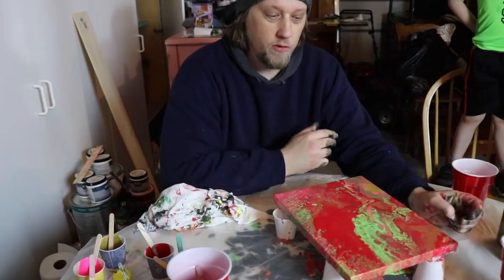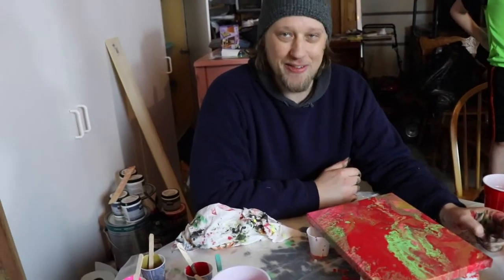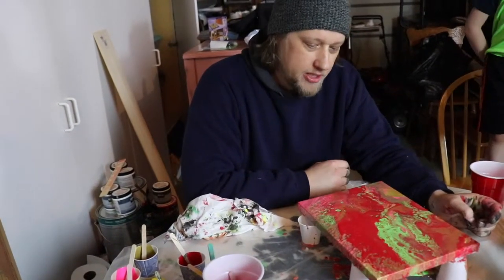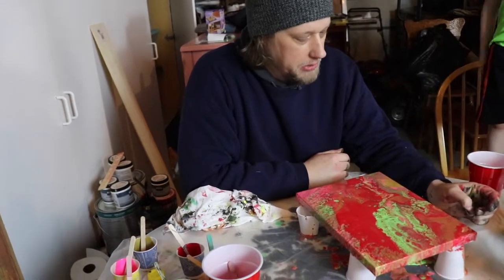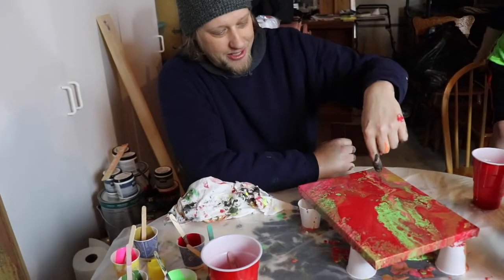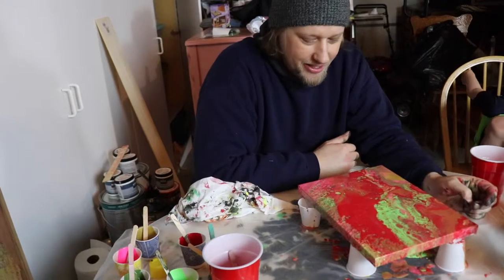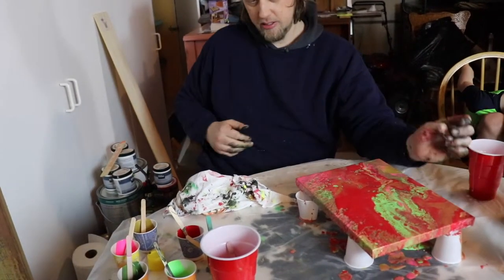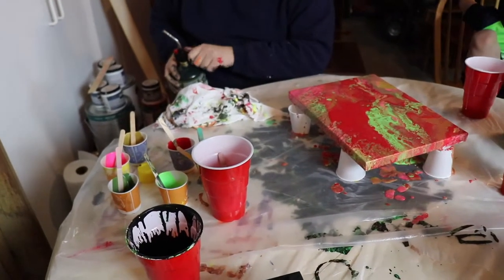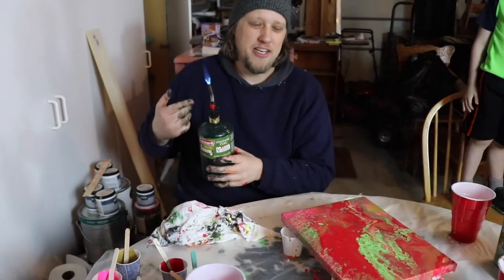We're still going to experiment with it, but from our limited experience so far, acrylics seem to work a lot better for getting cells. This is still cool though. It's just too much red — it's overtaken everything. I mean, you can pour some leftover paint on top, and little cells are starting to develop.